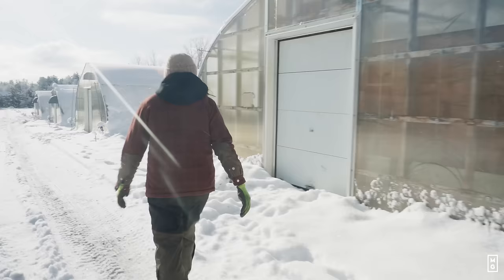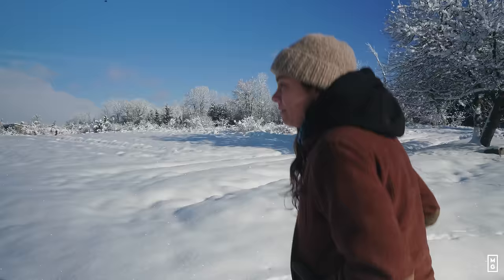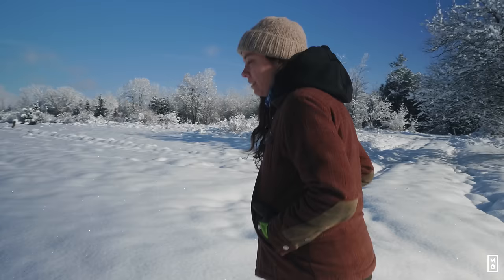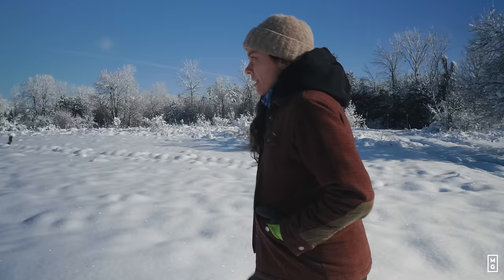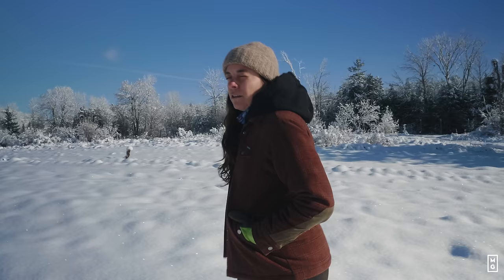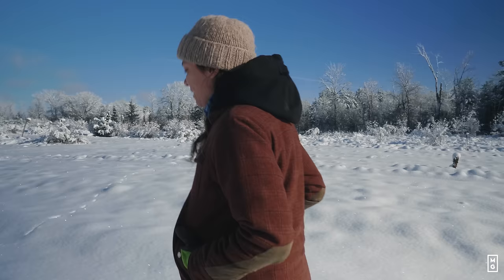That's winter farming, folks. We're going to the caterpillar tunnels. We have 10 on the farm here and we still have some crops in them, and we'll go and see if the crops are still alive. We had some pretty cold temperatures this week, so we'll see if we still have something harvestable. We had our first big snowstorm of the season — about a foot of snow in one night — so the fields are all covered now, but the caterpillar tunnels still have crops in them.